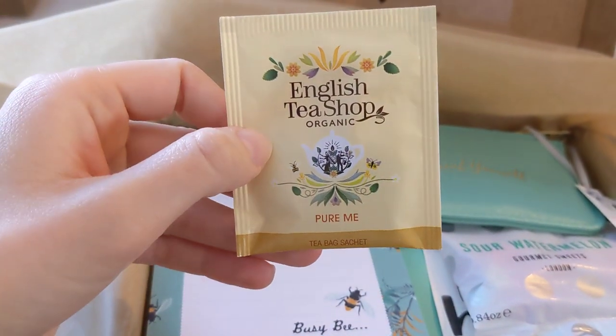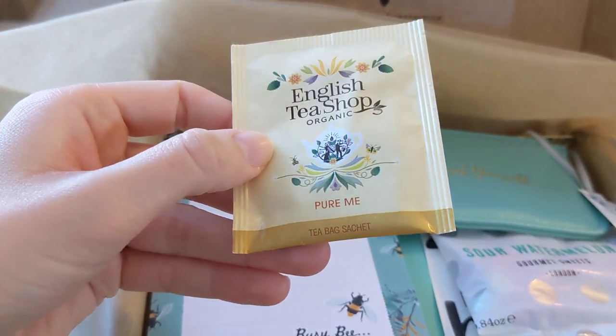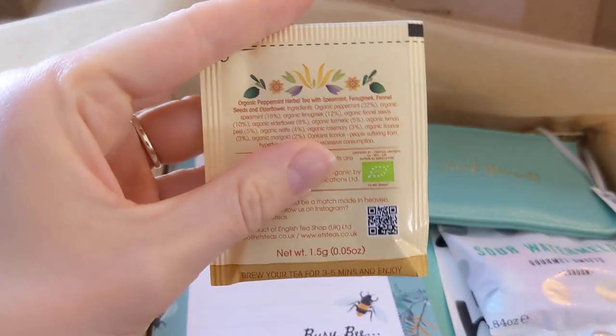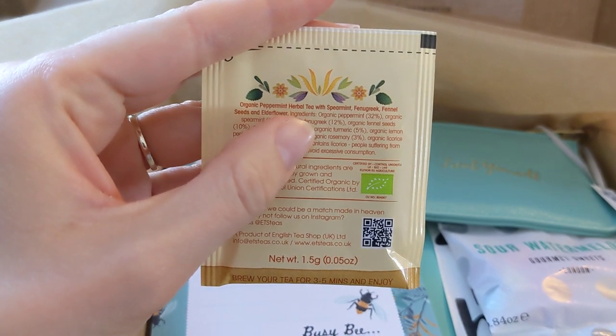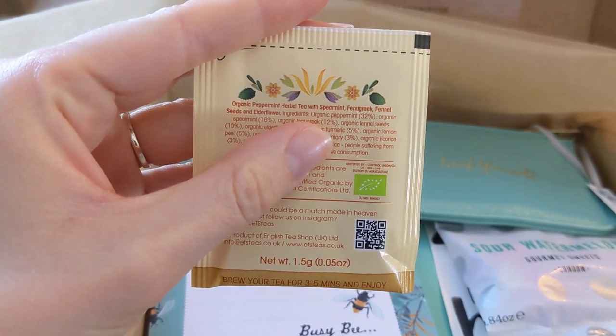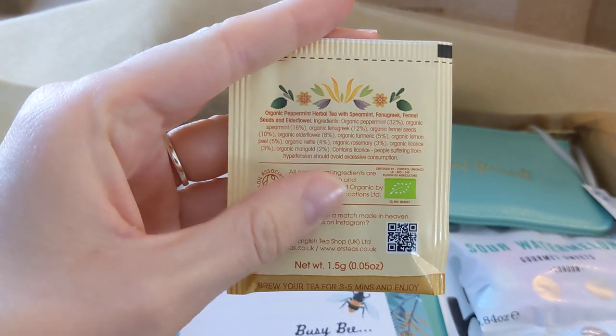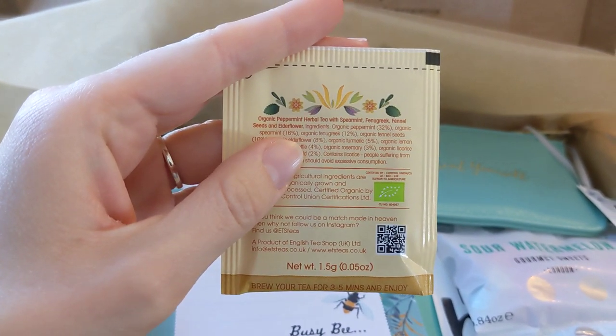Cool tea. English Tea Shop. Organic 'Pure Me' teabag sachet — organic peppermint herbal tea with spearmint, fenugreek, fennel seeds, and elderflower. I might actually go and make that now because I'm ready for a hot drink.